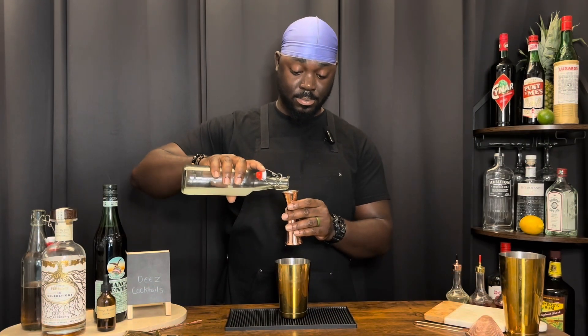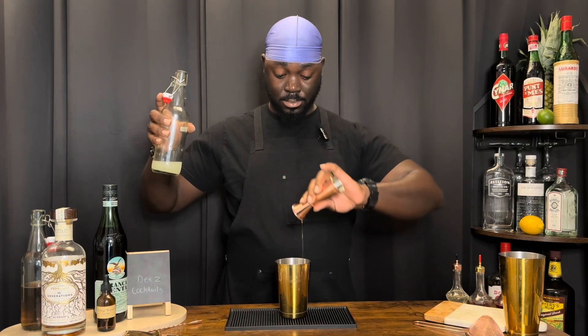Three-quarter ounces of lemon juice. A half ounce of a honey syrup — this is a three to one honey syrup. That's three parts honey, one part water.